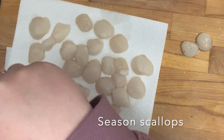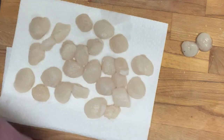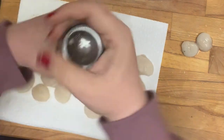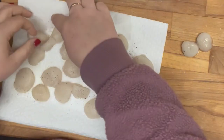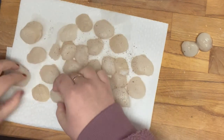Now I am seasoning my scallops. I use salt, pepper, and at the end I'm going to put lemon zest on. It is so important that you adequately season your seafood. You need to put on more than you think you do, because when I flip these scallops over, some of that seasoning is going to come off on the paper towel.